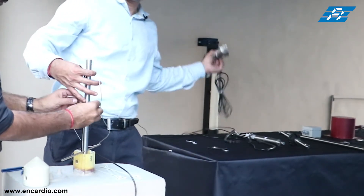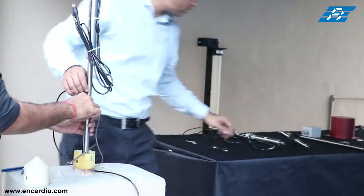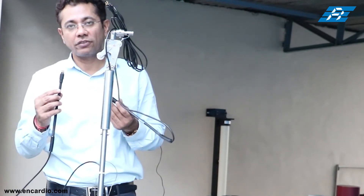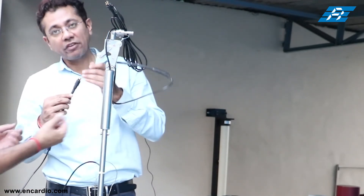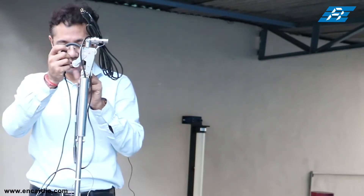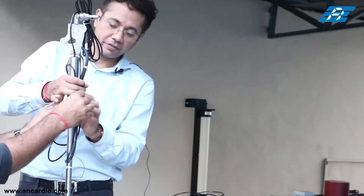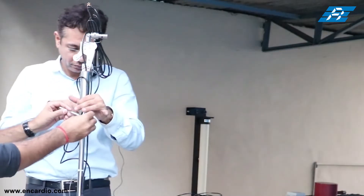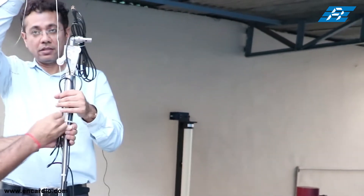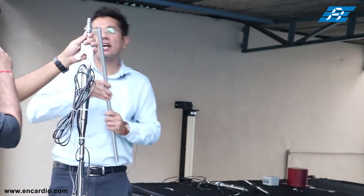Now take sensor number two and fix it using the same procedure as the first sensor. Connect the male seacon connector of the first IPI sensor with the female seacon connector of sensor number two. Make a loop of the extra cable and tighten it with a cable tie. Make sure you don't forget to route the safety wire rope along with the IPI assembly.